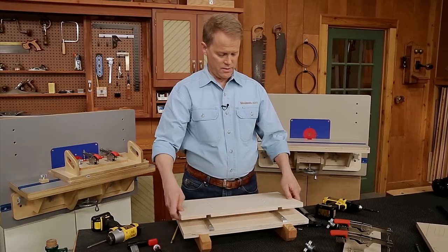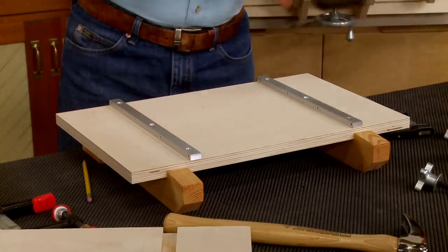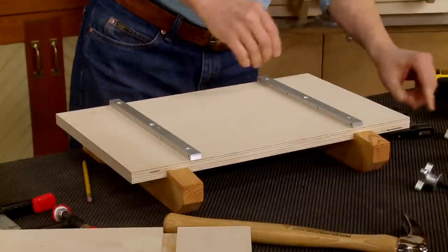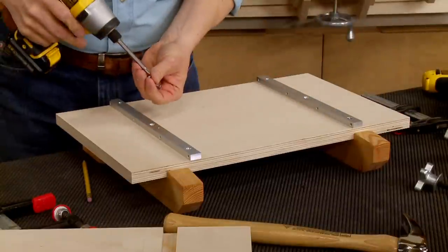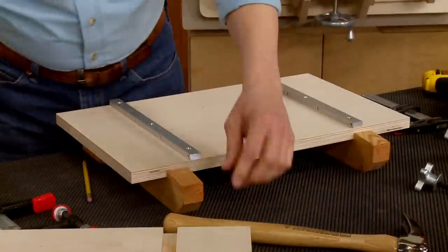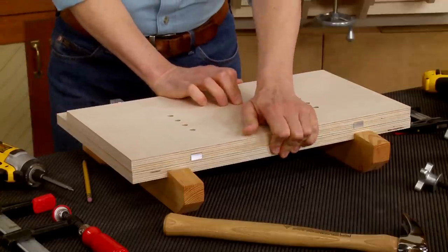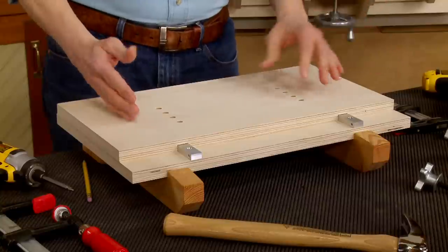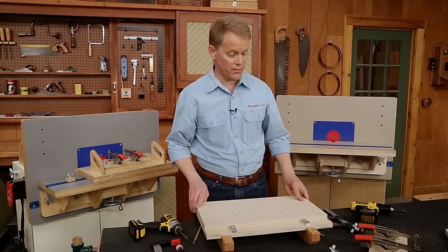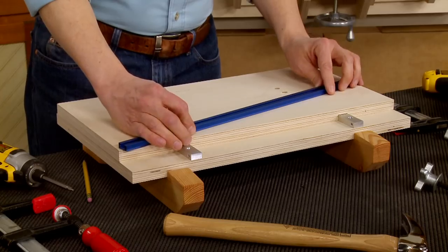One last thing to do — pop the top off, make quick pilot holes at the center screw holes, grab another pair of screws, and set it back in place. Now we have the front-to-back movement taken care of. But remember, to rout a mortise we need this whole jig to move side to side as well, which means we need a way to guide it on the horizontal table. That's taken care of with another runner installed on the bottom of the base.